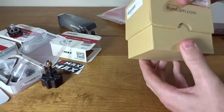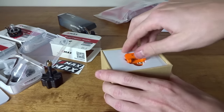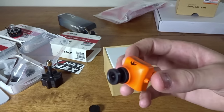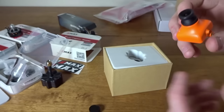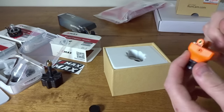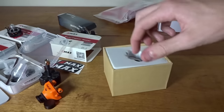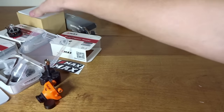Onto the camera. I've got the orange one — pretty sure this is the Runcam Swift, and yep, it is. You can see the bright orange. It's got the stock 2.8mm lens. If I can get a GoPro lens in, I'll be swapping out to that. It comes with nice settings — pretty much like an HS1177 but with wide dynamic range turned on stock. Really happy with that camera.